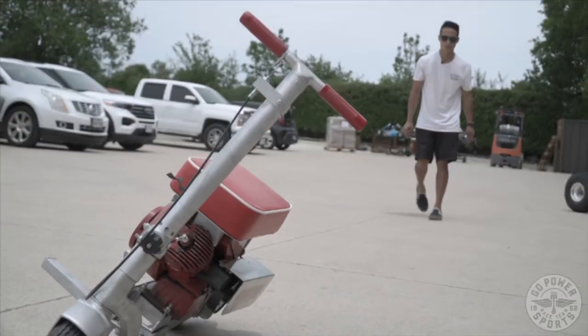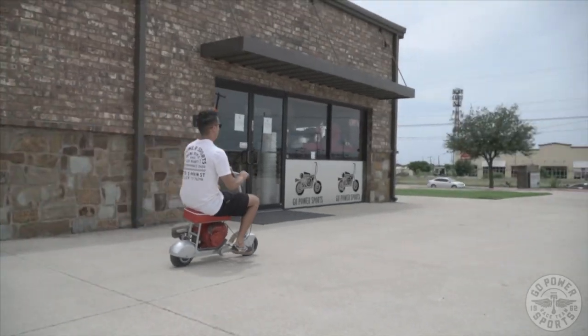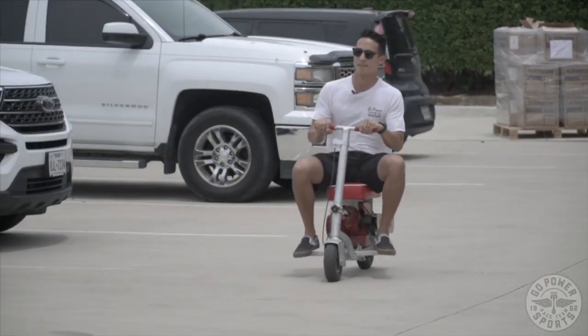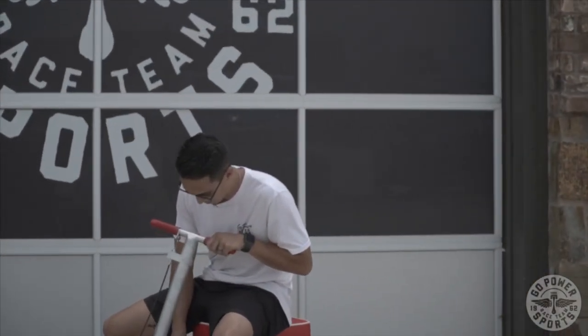Voila, magic! Alright, that is the Dinky Cycle. I want you to be able to get a hold of us at sales@gopowersports.com and let us know how you can get your hands on one of these.